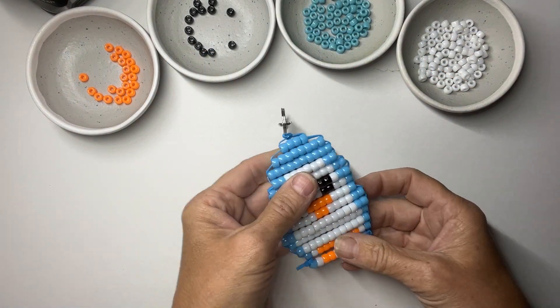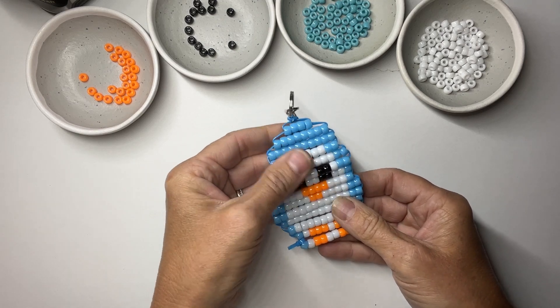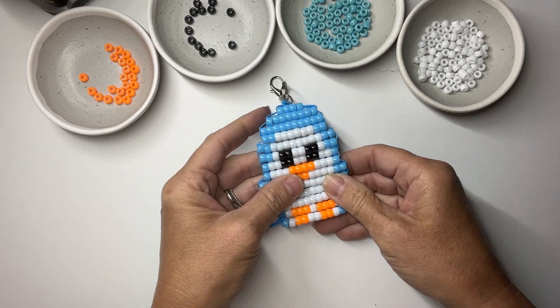Today we are going to be making this super cute penguin keychain — or it could be a backpack pull, whatever you want to use it for. So let's get started.